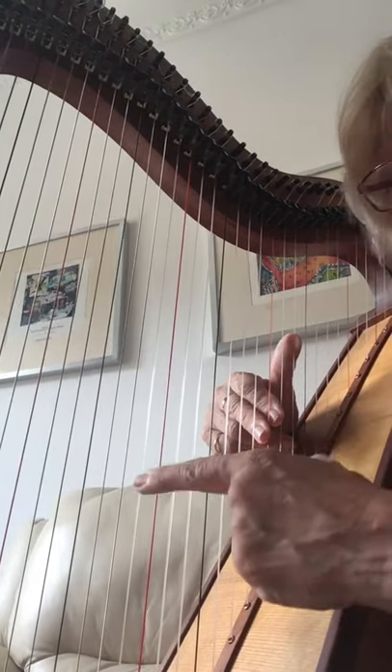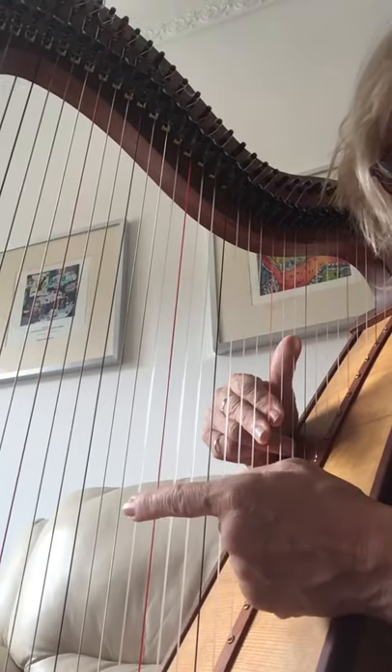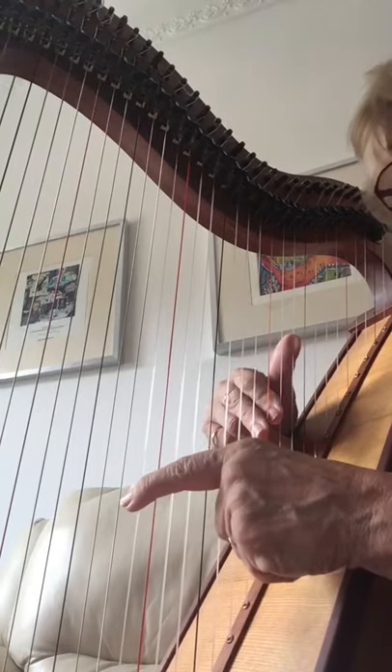Thumb is always 1. And then this finger is going to play the B string, 1 below the C. So here it is, the first part.